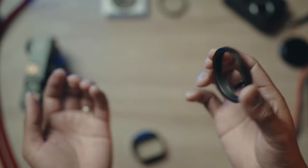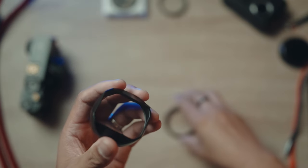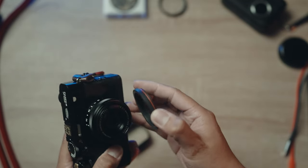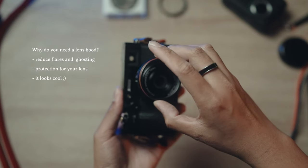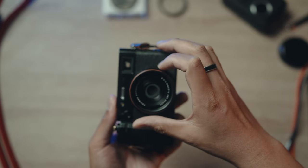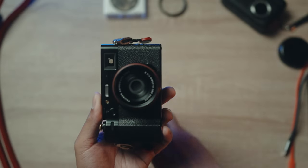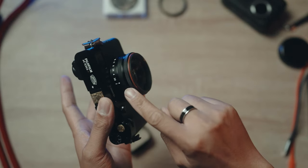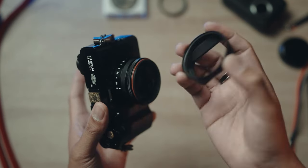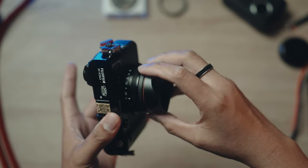This lens hood looks really cool and it really complements the look of the X-106. A lens hood also helps you prevent flaring and ghosting in your images, and also protects you from accidental bumps and scratches on your lens. I've attached the filter adapter first, and once you attach it, you can now attach the lens hood in front.